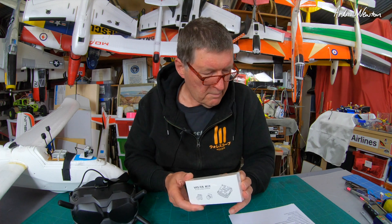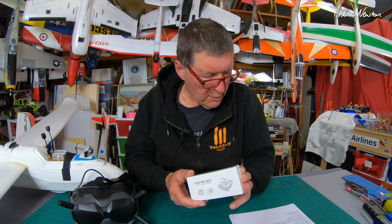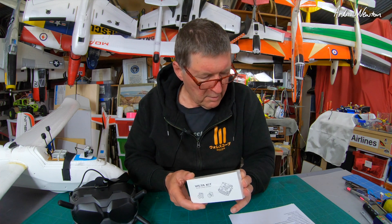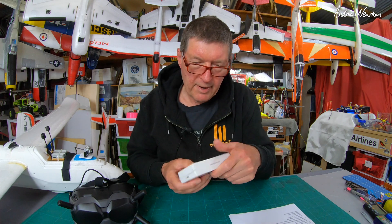2.1mm lens, f2.1, field of view 150 degrees diagonal, 122 horizontal and 93 vertical. So let's open it up and have a look anyway.